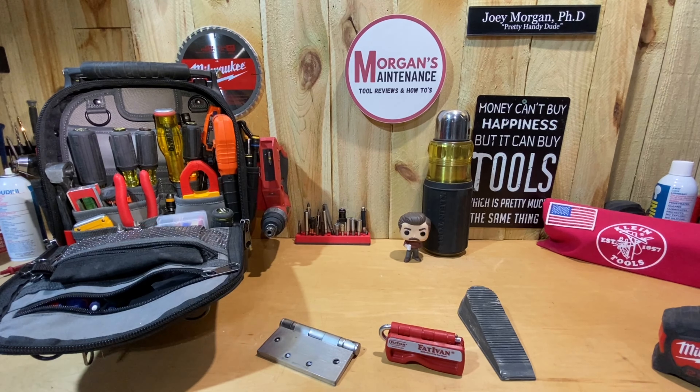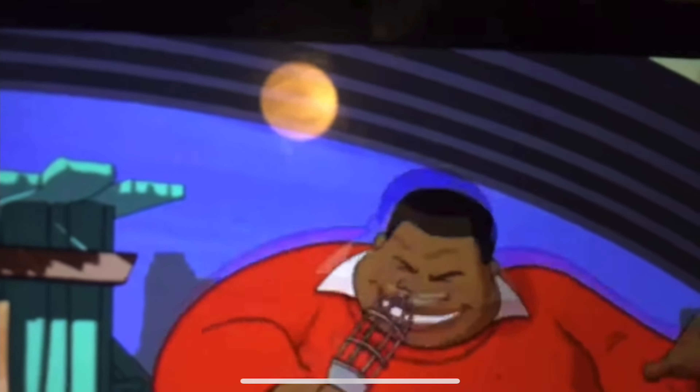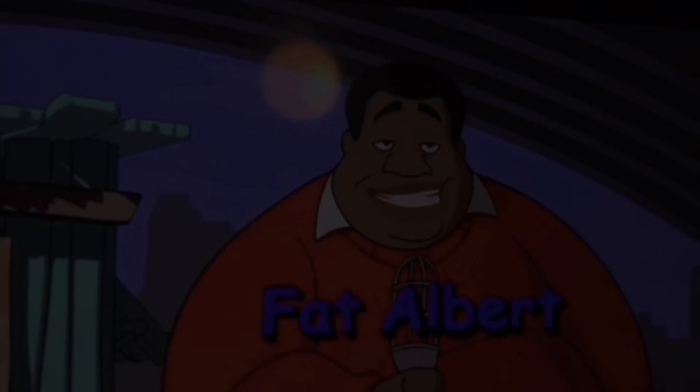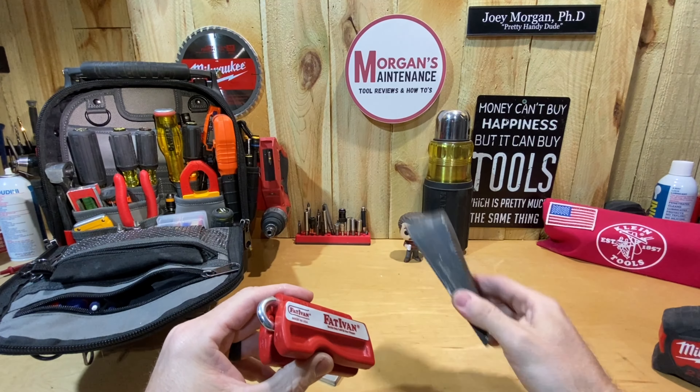Hey guys, Morgan's Maintenance here. Today's tour review is going to be a small product called the Fat Ivan - not to be confused with anything else. Basically, this is a door stop.